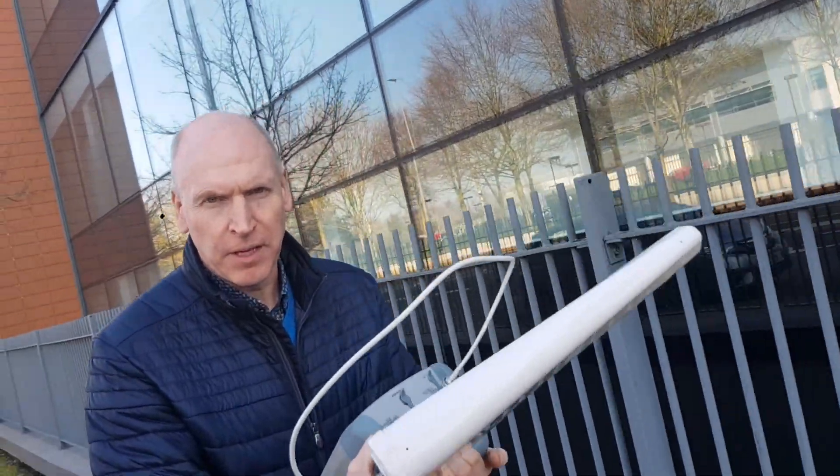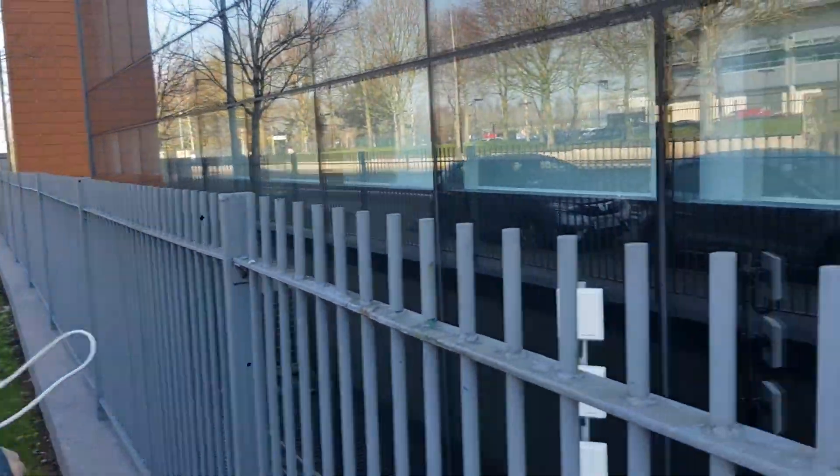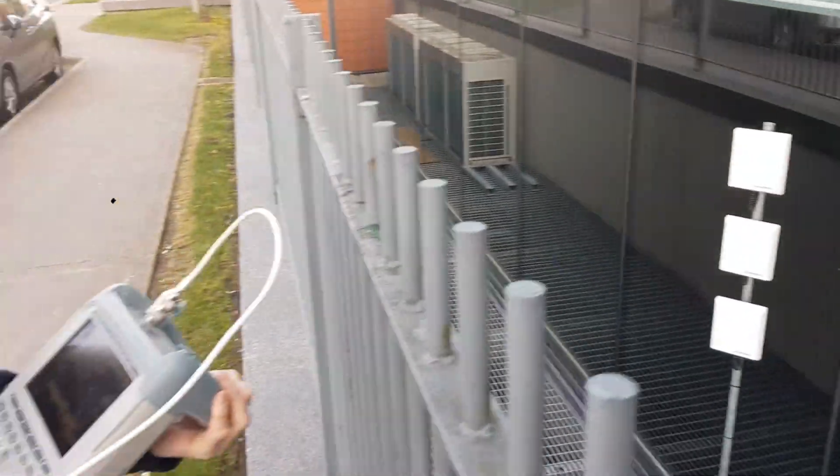We're outside the Mater Private Hospital in Cork, looking at where the antenna has been installed. It's almost at or below ground level on a pole. There are three antennas going to three repeaters inside.